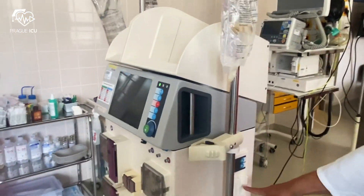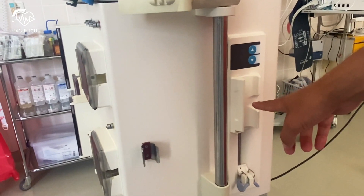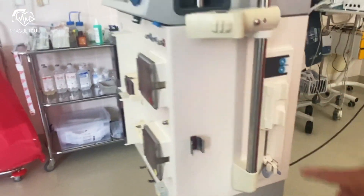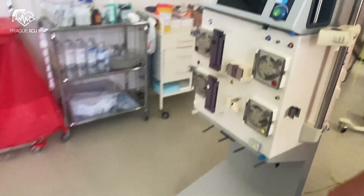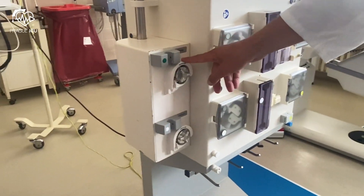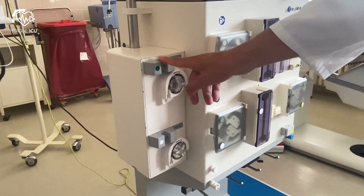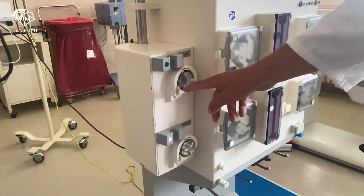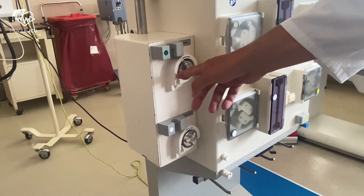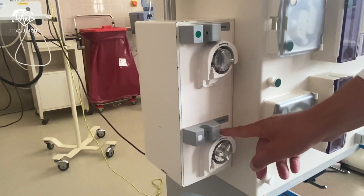On the left side there is a heparin pump that might be used for regional anticoagulation. On the right side you can find components for regional citrate anticoagulation: citrate drop counter, citrate pump, citrate insertion switch, calcium drop counter, calcium pump, and calcium insertion switch.